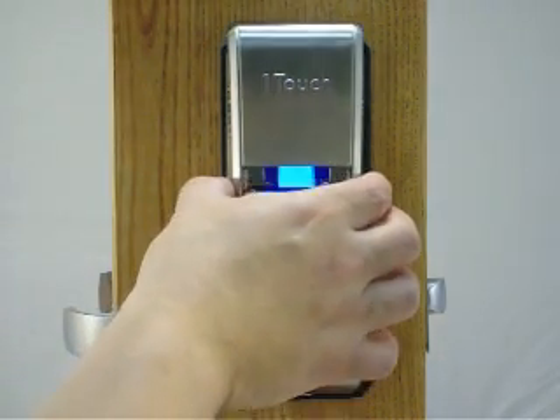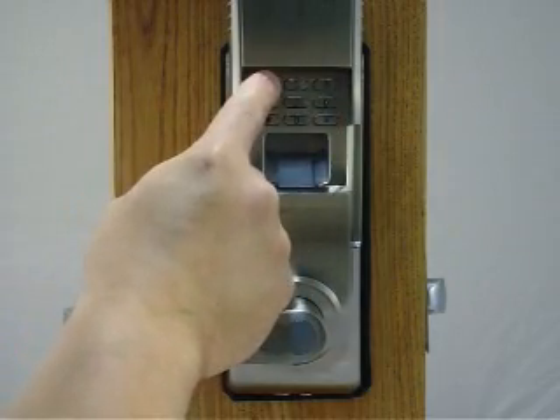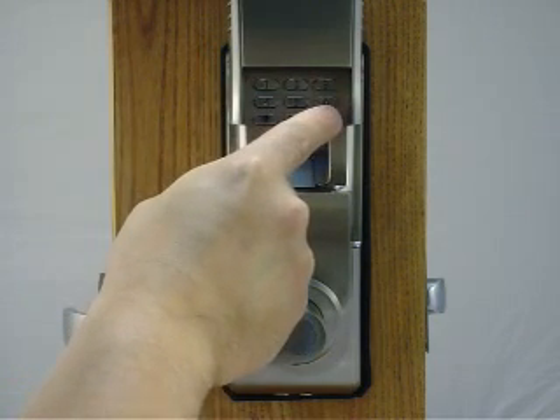First, you slide the cover up, hit the number 1, then punch in the master passcode which is the number 1 eight times, then hit pound.